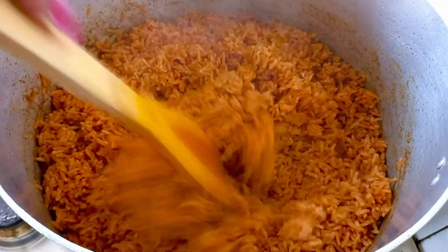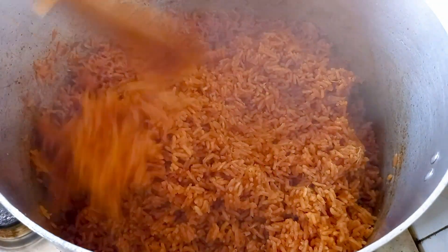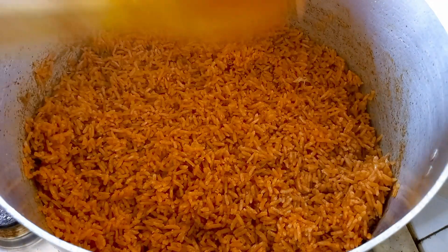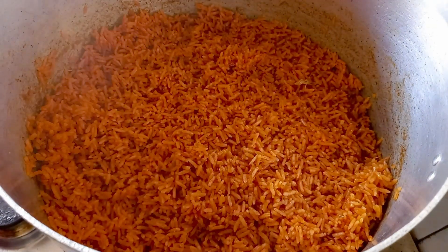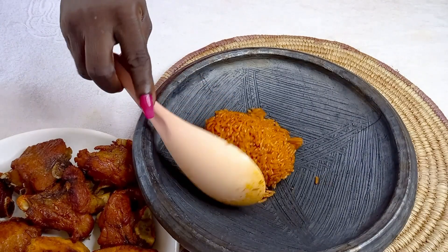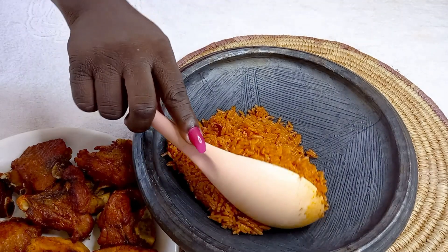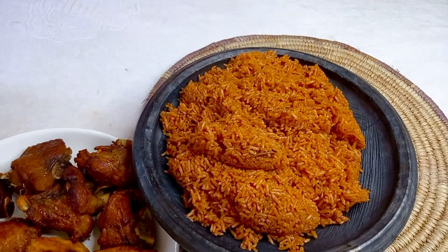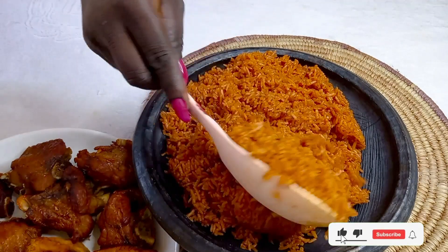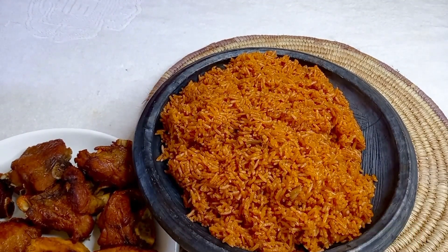Look at how beautifully our jollof rice has come out — singled out! One great benefit of jollof is it makes us happy. Anytime I see jollof, I'm happy; anytime my family sees jollof, they are happy. It strengthens our family bond and even our national bond — that's why we have the Ghana and Nigeria jollof rice competition!